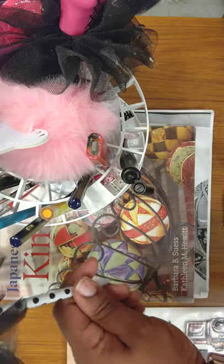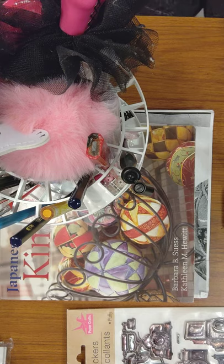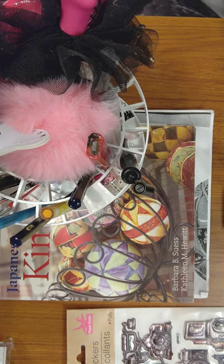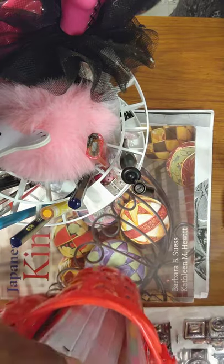This is another Betsy Johnson pen — it wasn't her fault either, she just got in there. They were in another container that I had of some extra stuff. See, I love pens. And so they were in this stack — I'm going to show you this.